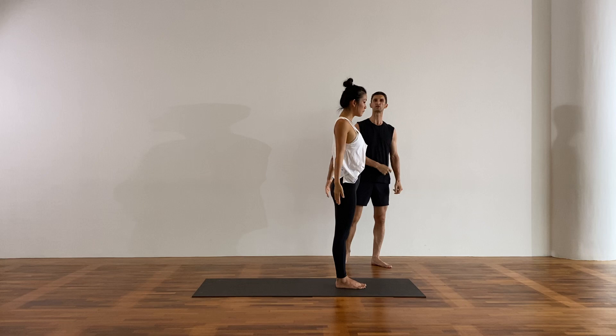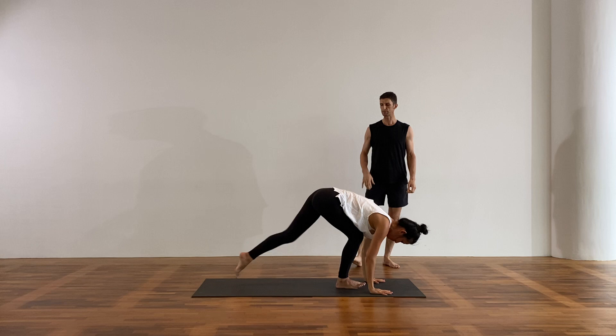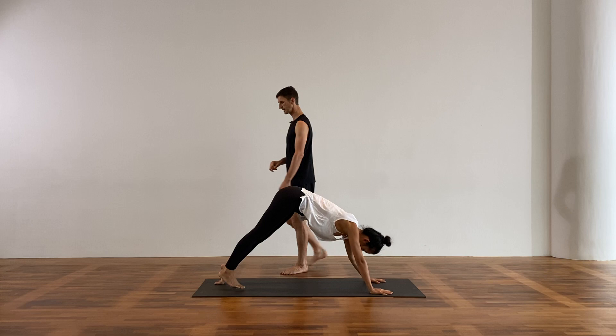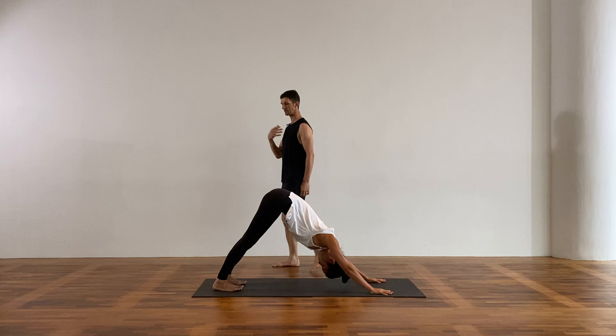Inhale, reach your arms up to the sky. Exhale, fold forward — gently draw the chin in but no strain in the neck. Halfway lift, breathe in. Step back to high plank. Shift forward, drop knees if you need to, low plank, lower all the way to the floor. Cobra, and then up dog if you feel you want to come to up dog. From there, downward facing dog again. Coming into your breath, feeling and tuning into the body, breathing in. Control your breath, ujjayi.